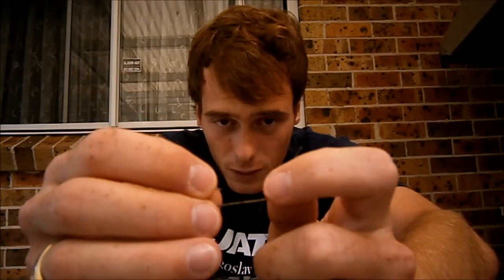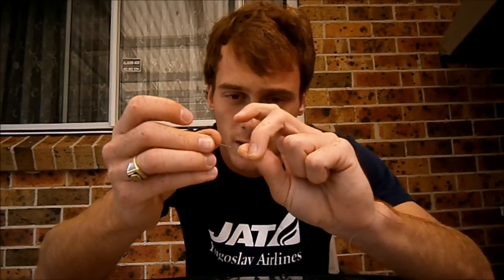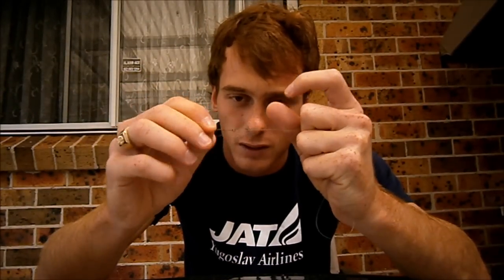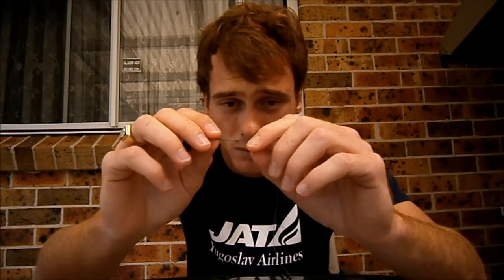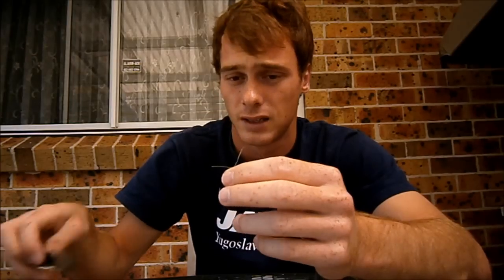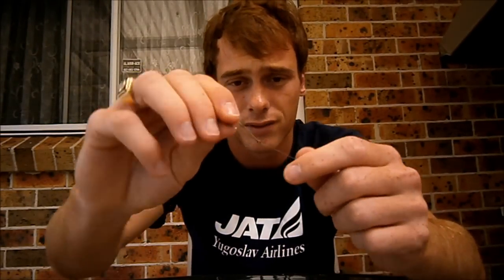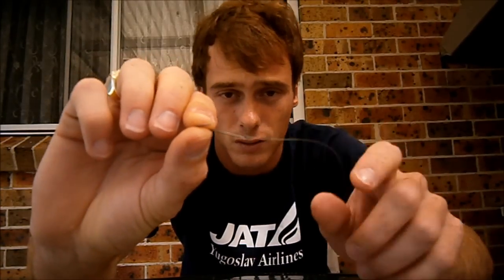Loop the line through the hole like so, and you twist — 1, 2, 3, 4, 5, 6, 7, 8 times. Loop it through. Now it's strong. The only thing that will snap is not the knot, but the line. Then just cut that extra line off. Make sure there's not a lot of line left here, because that can also scare the fish.